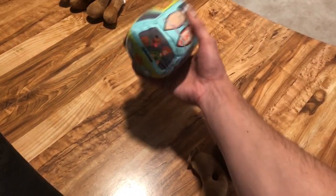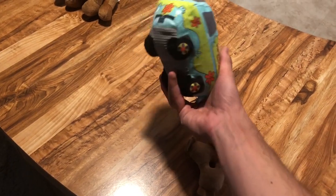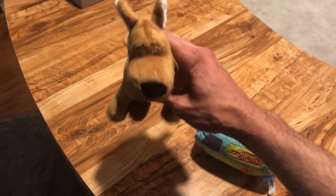We got the Mystery Machine and it's still in great shape — she hasn't torn through that yet. And then we got the classic Scooby and he is just fine. So let's jump right into the new BarkBox.